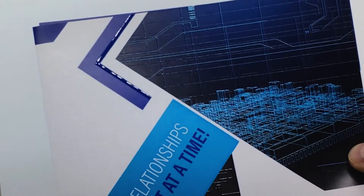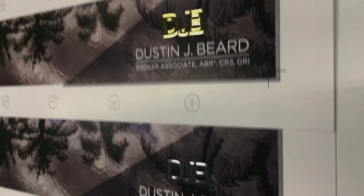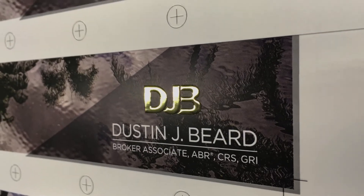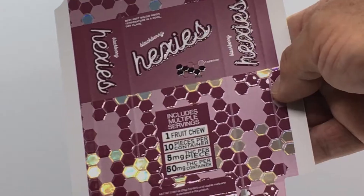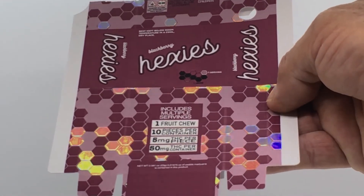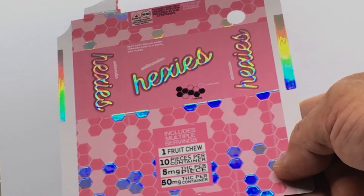Digital finishing allows you to take a few sheets from each job, add variations of spot varnish, different colors of foil, to produce sellable proofs so your clients can see, touch, and feel the effect that their jobs could have.